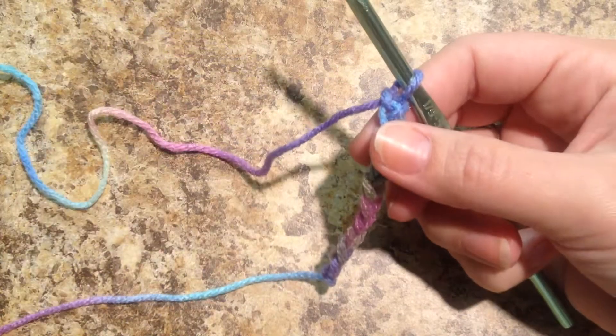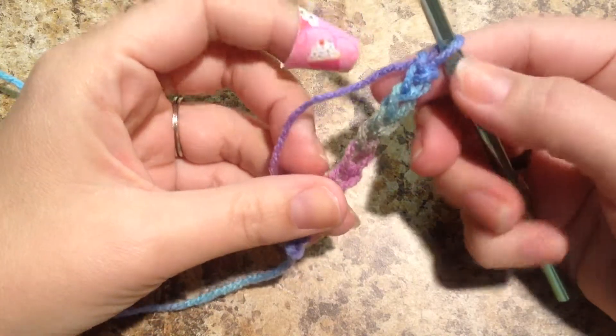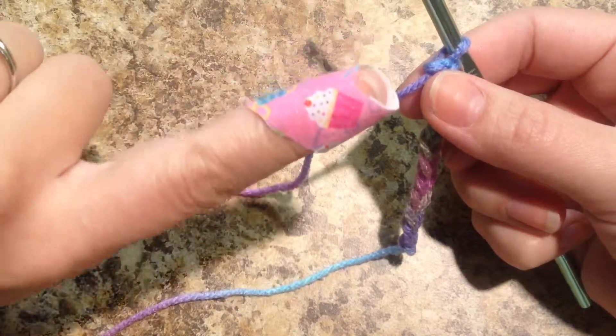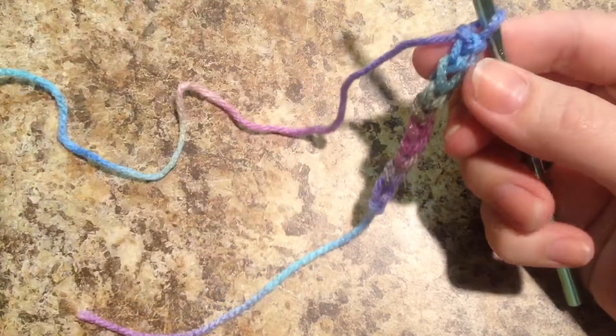Hey guys, so I'm back for part two of learning to crochet, and we're going to pick up right where we left off in part one. I have a boo-boo, so I have a cute little cupcake band-aid that I have from my daughter. So let's get started.